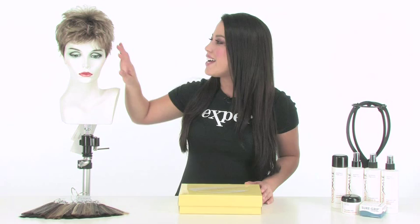The definition of short, wispy texture. Zest by Gabor is an adorable short cut that's ready to wear straight out of the box. It has nice, fun texture and layering all over. I'll show you all the details of the cap construction and the haircut up close so you can get the best idea of what it looks like.